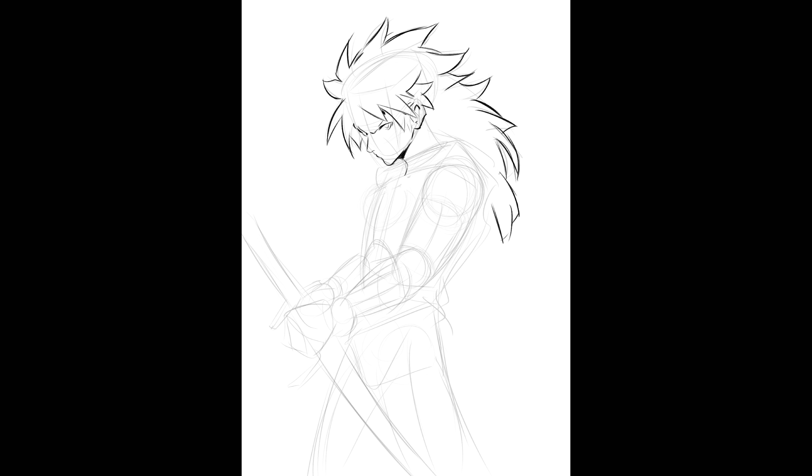I'm adding detail here, but I'm using reference to add the detail. I really want you to focus on starting with the boxes. Once you get comfortable drawing the boxes, then you can move on.